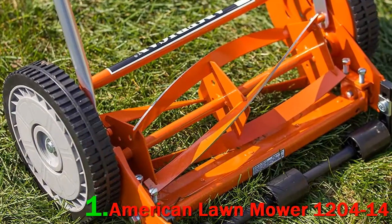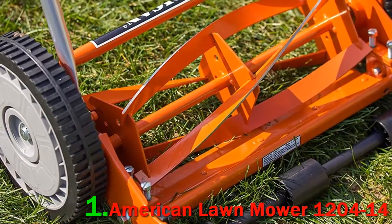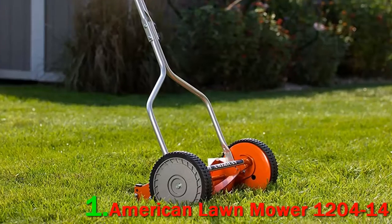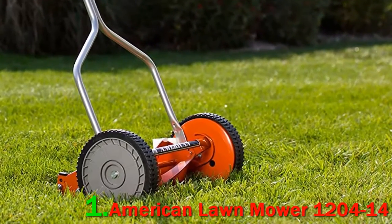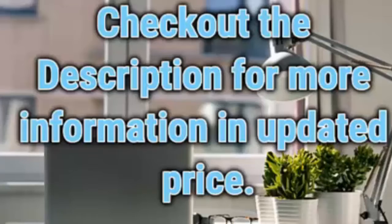Instead of having to change spark plugs, clean air filters, and untangle cords, all you have to do to keep a reel mower running smoothly is sharpen it about once a year. Check out the description for more information and updated price.